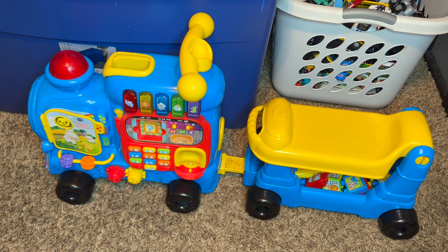Hi everyone! Today I'm going to be doing a quick review on this VTEC sit-to-stand ultimate alphabet train for my son, because he is learning how to walk and I wanted him to have a ride-on option that also doubles as a stand-up helper.